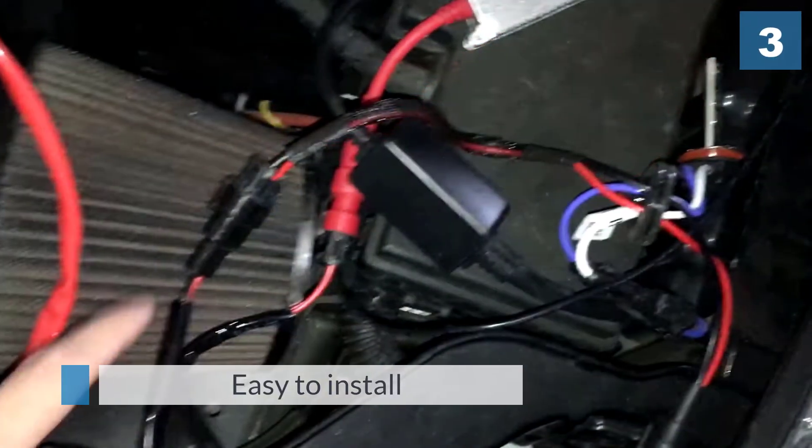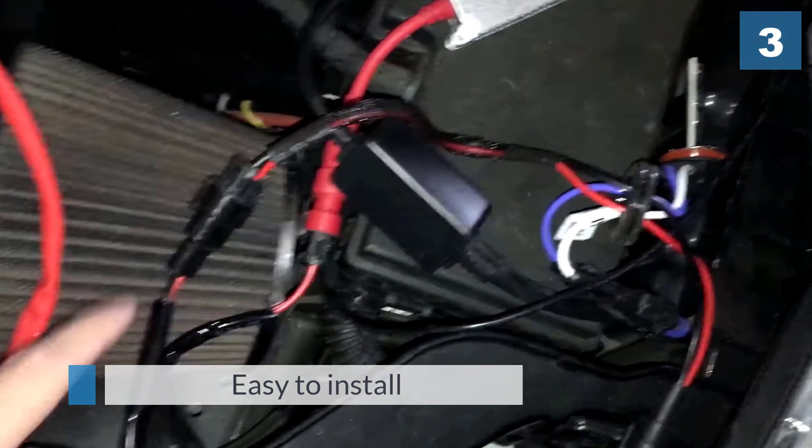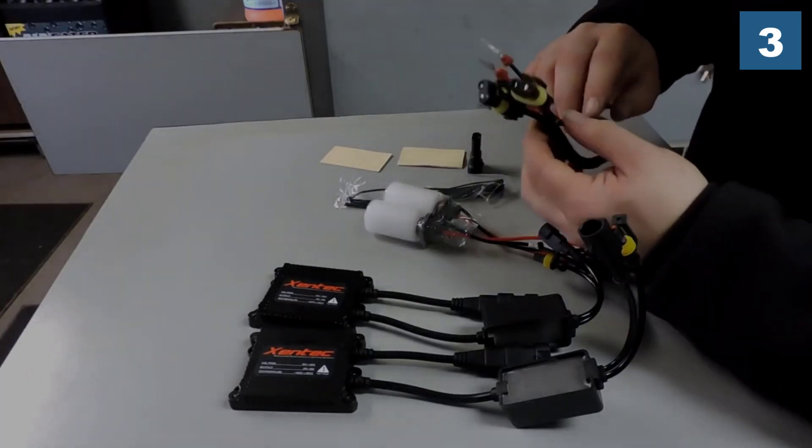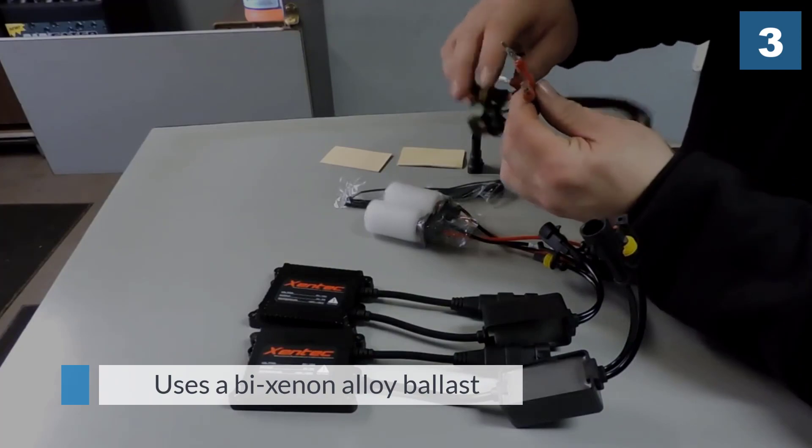The first thing you'll love about this HID kit is that it is easy to install. It uses a bi-xenon alloy ballast that draws 35 watts of power. The kit produces powerful, bright light that does not flicker, as the light beam is directed straight to the road.